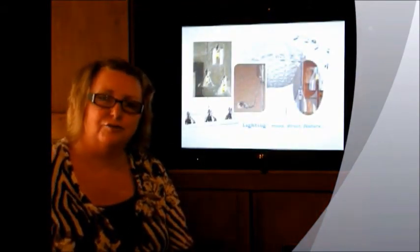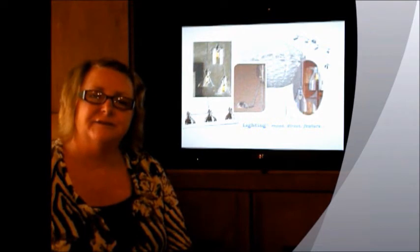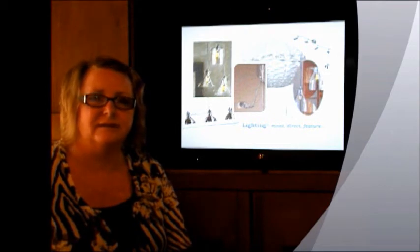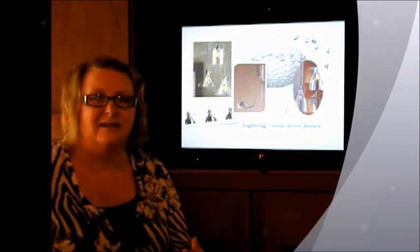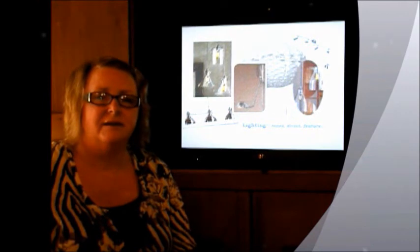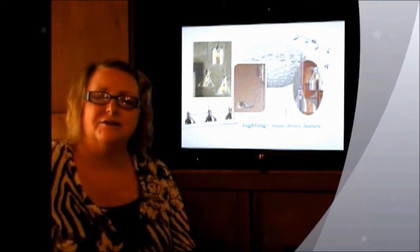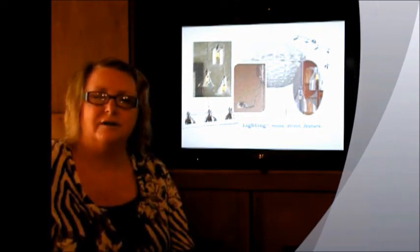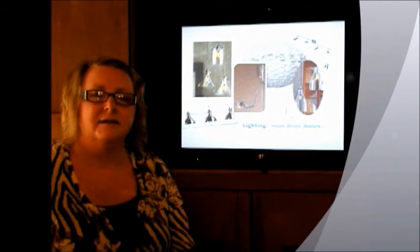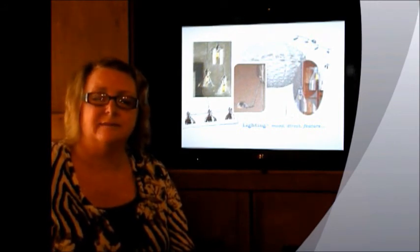Lighting is like the jewellery of a design — the finished product that ties it all together. There are many different styles for different areas, so placement is really important. Over the dining it needs to be intimate yet practical for dinner parties. In the living area, more ambience is needed, so floor lights would work better. For your collections, track lighting would be most appropriate as it's direct. Out on the terrace, floor lamps or wall lamps might work well for ambience.